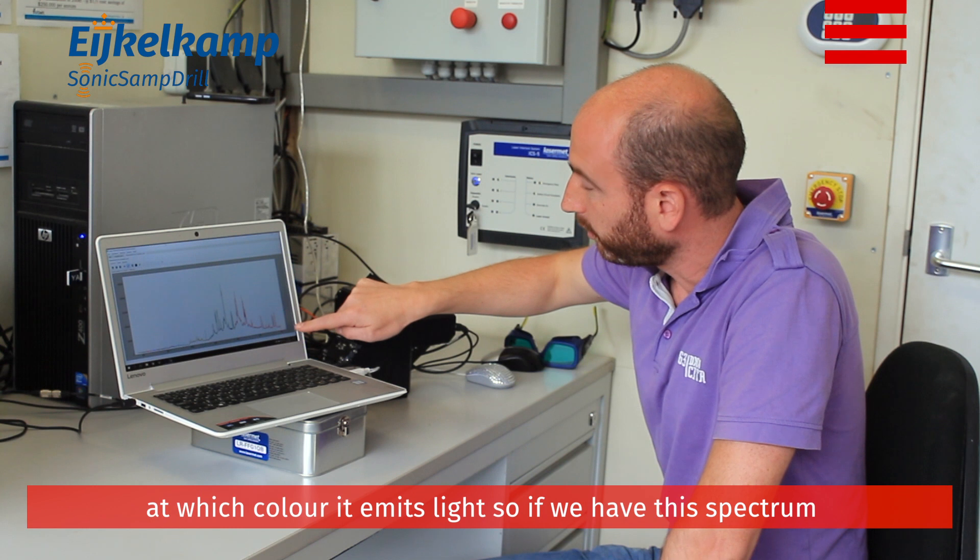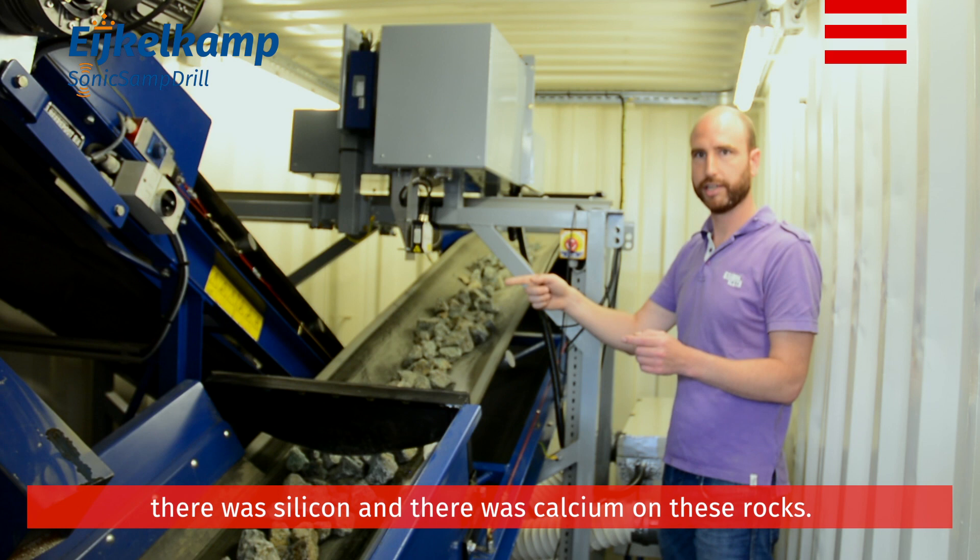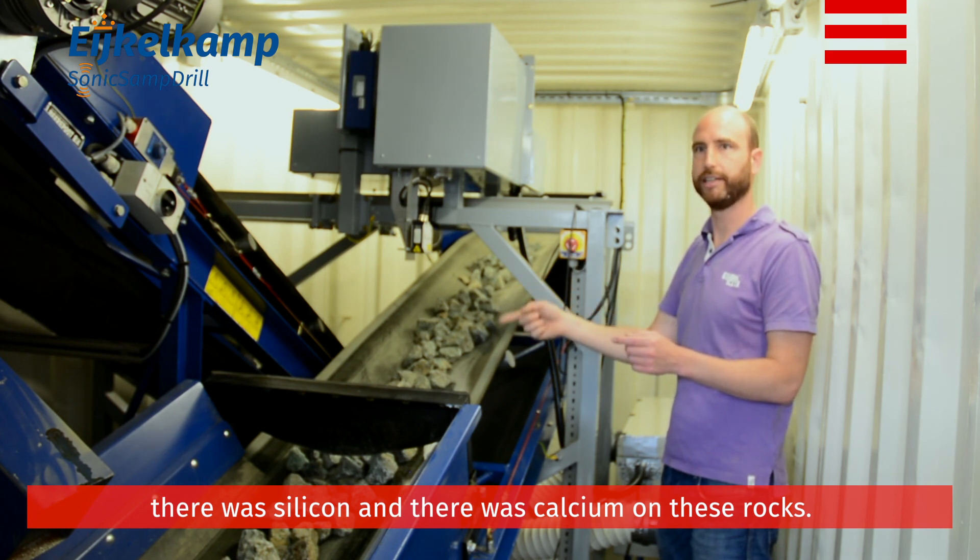We know from every element which color it emits. So if we have this spectrum from the spectrometer, we have all the different colors and we can tell that there was copper, zinc, siliceum, and calcium in these rocks.